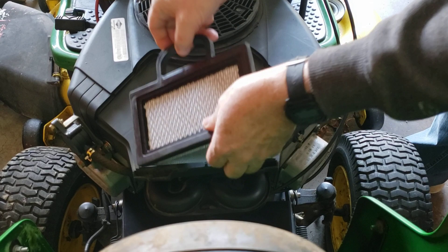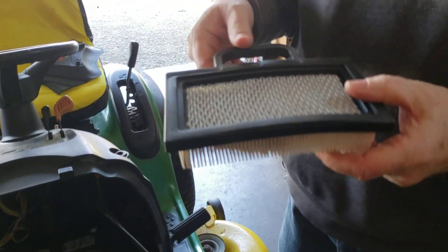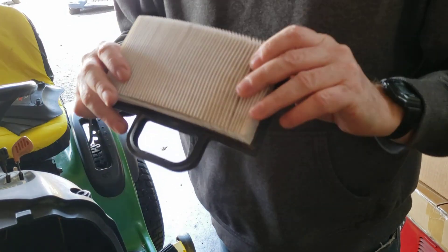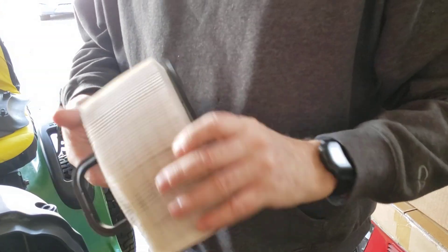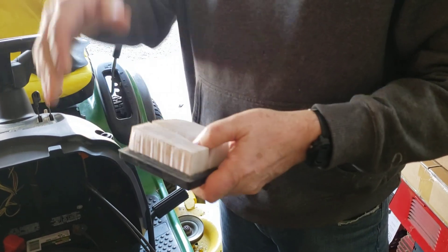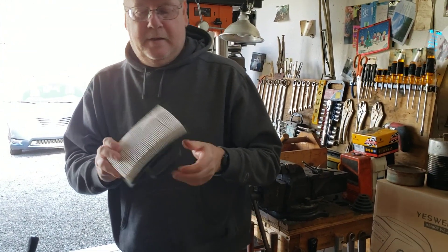If you notice, this air filter is somewhat clean. See how clean it is. Now on this particular pleated air filter, you do not want to take an air gun nozzle and clean it out, because what you do then is blow that dirt back down into the crevices.